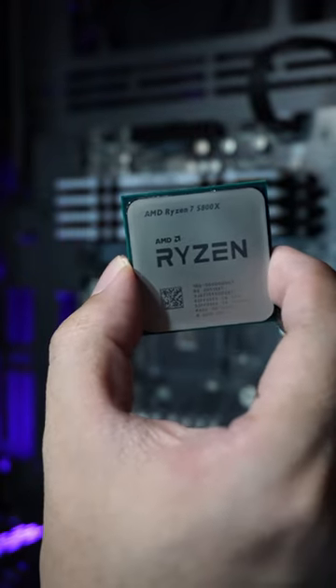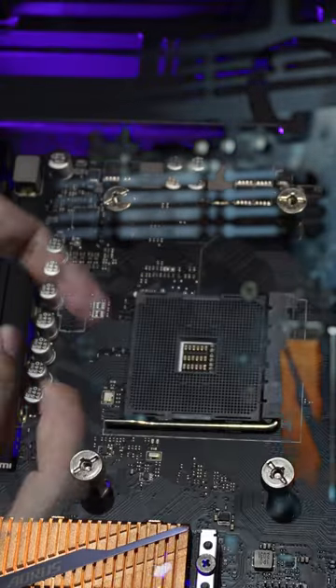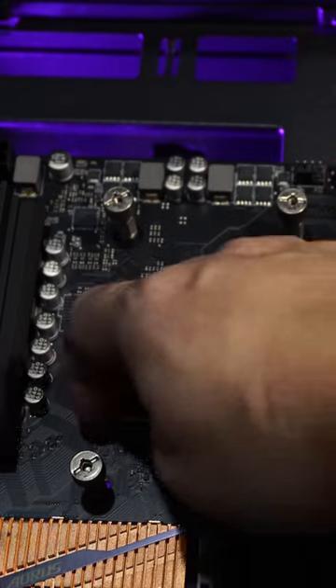How to install a CPU in the motherboard CPU socket. First, open the latch on your motherboard CPU socket.